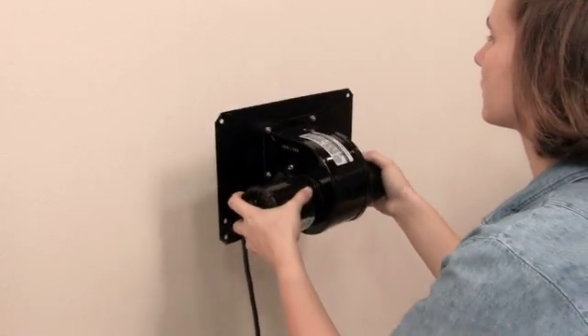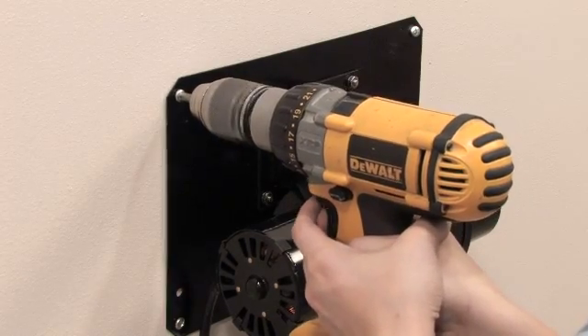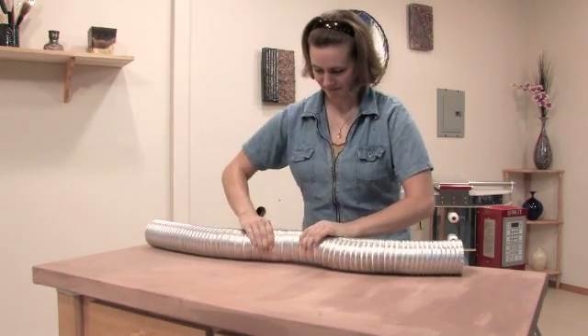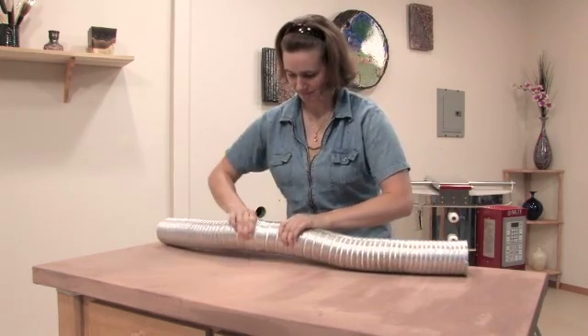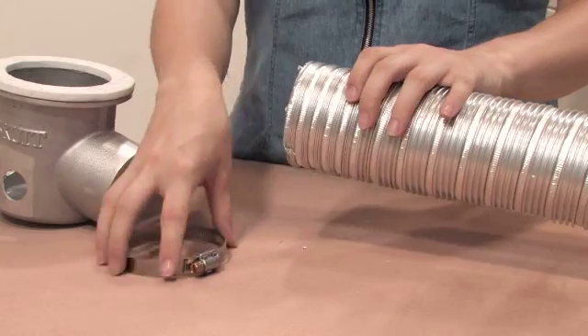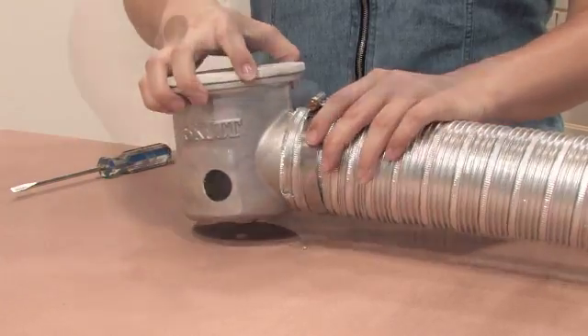Slide the exiting duct through the wall and secure the motor with the screws included with your kit. The duct included with your kit can be stretched to a maximum length of 8 feet. Go ahead and stretch it to the estimated length you think you will need. Attach one end of the duct to the plenum cup using one of the two 4-inch hose clamps included with your kit.